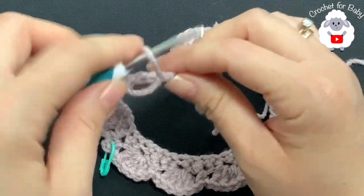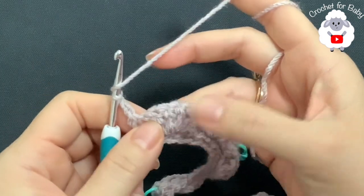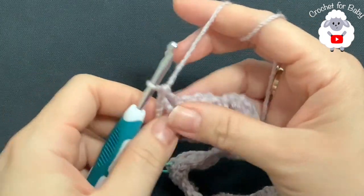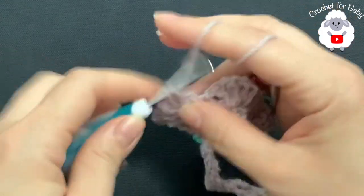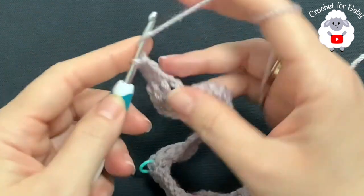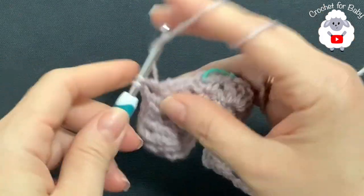For the third row, chain three and turn. On each shell of four double crochets, make two front post double crochets, chain one, then two more front post double crochets. Do this on each shell across. For the first shell, two front post double crochets, chain one, two front post double crochets. Second shell, same thing — two front post double crochets, chain one, two front post double crochets.